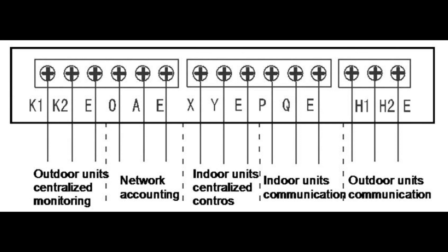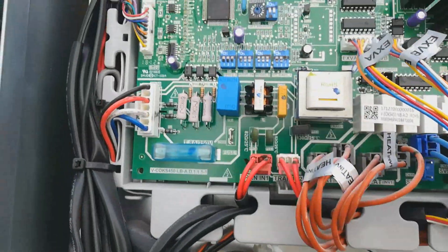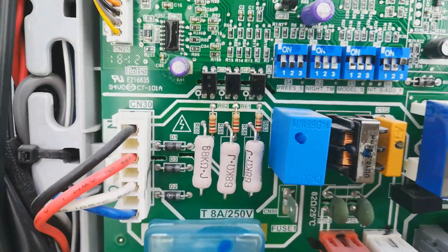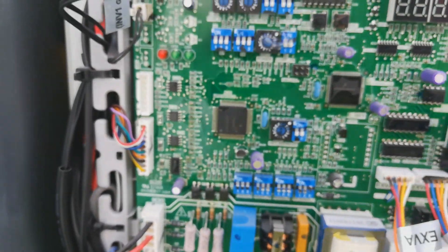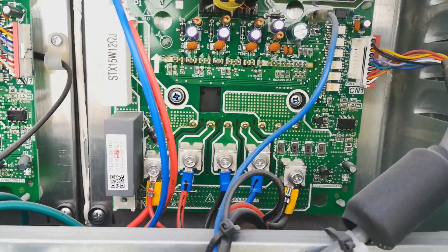Here is the main board power supply — from the power supply A, B, C, N — which then supplies to the compressor board.